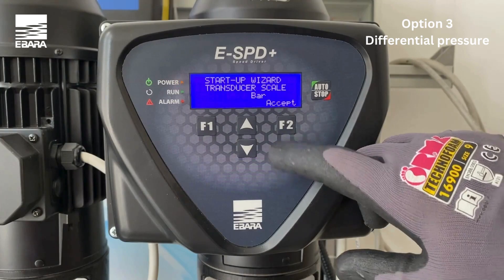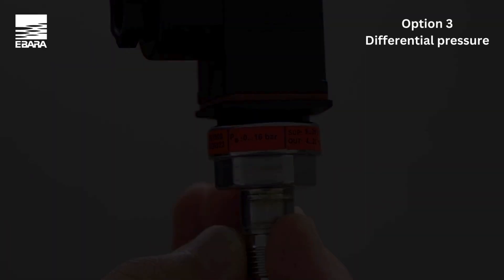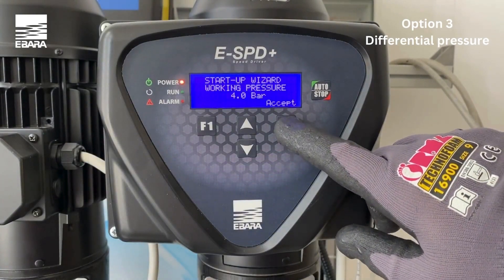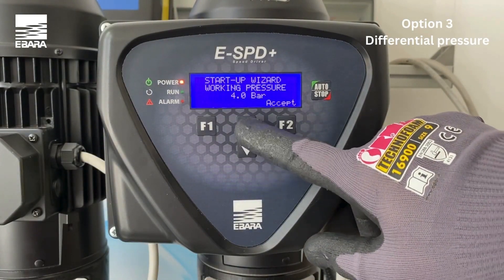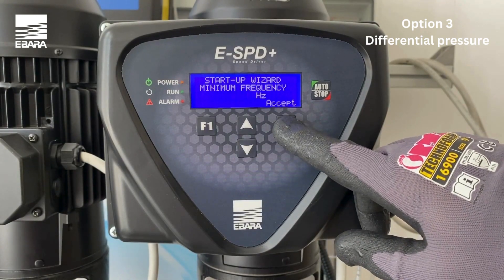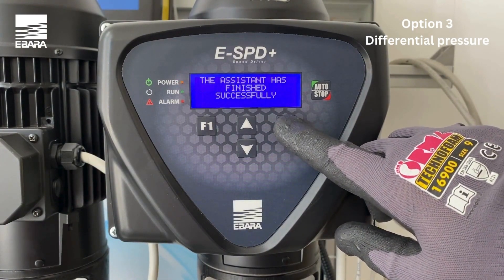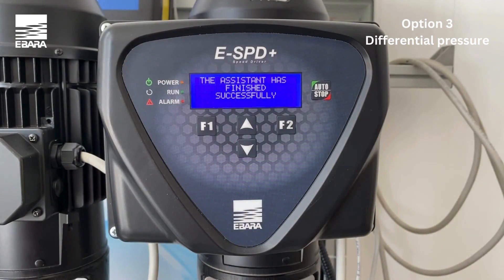Select the maximum range of the pressure transducer connected by using the up and down keys. You should find this on the transducer. Select accept. Enter the pressure you wish to maintain by using the up and down keys and select accept. Enter the minimum start frequency by using the up and down keys and select accept. Once you have finished all the required steps, the screen will inform you that the wizard has finished successfully. You have now finished the standard settings procedure and the unit is ready to operate.